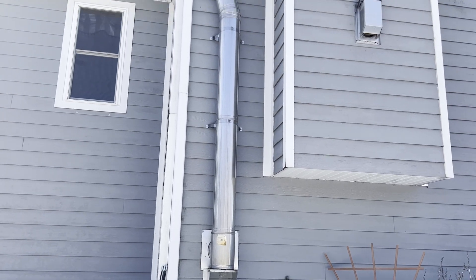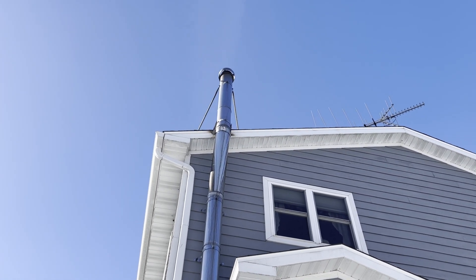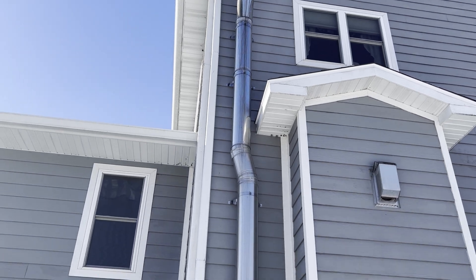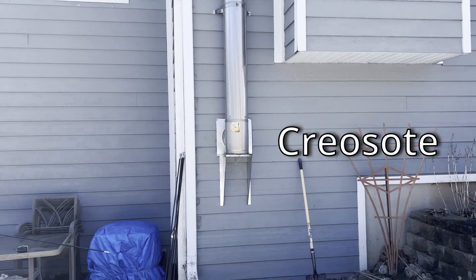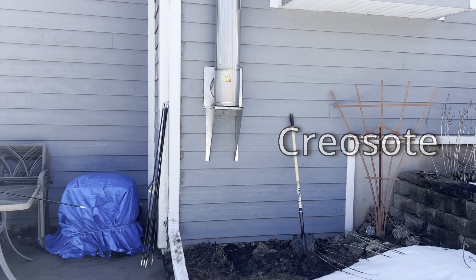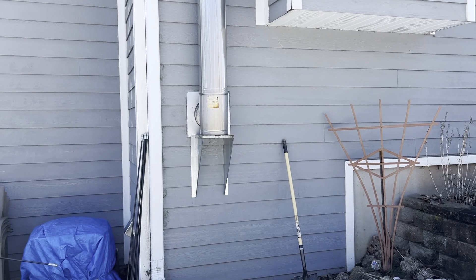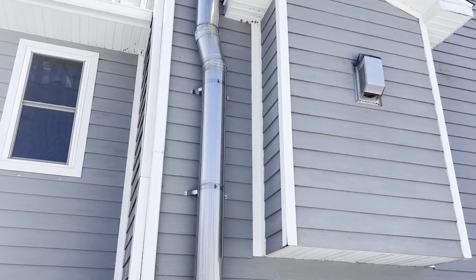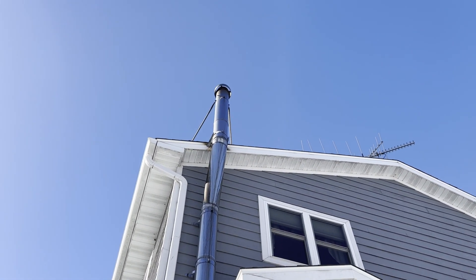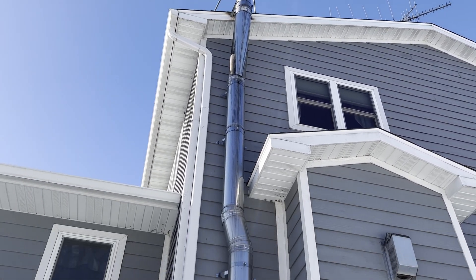Now a traditional way of cleaning a chimney is you go up on top of the roof, you take the rain cap off and you run your brushes down, knock down all the soot that's inside the pipe, it falls out and you clean it out at the bottom. But fortunately, I designed this so it comes out of my basement wall right here and there's a clean out right here, so I can access from the bottom and just run my brushes up from the bottom — so I don't have to get way up there and risk my life to clean my chimney.